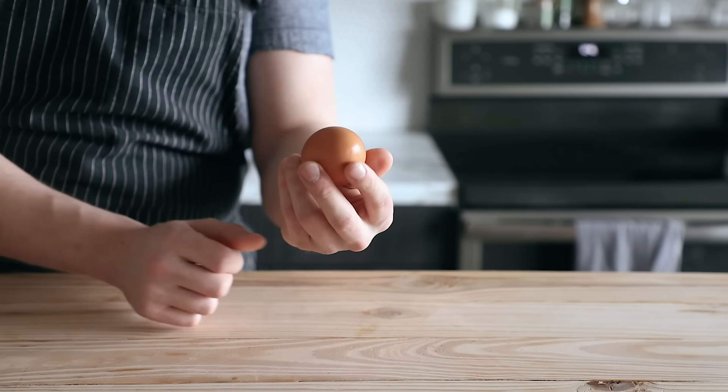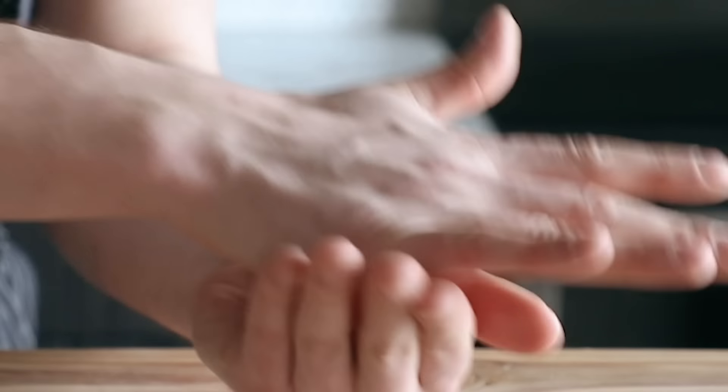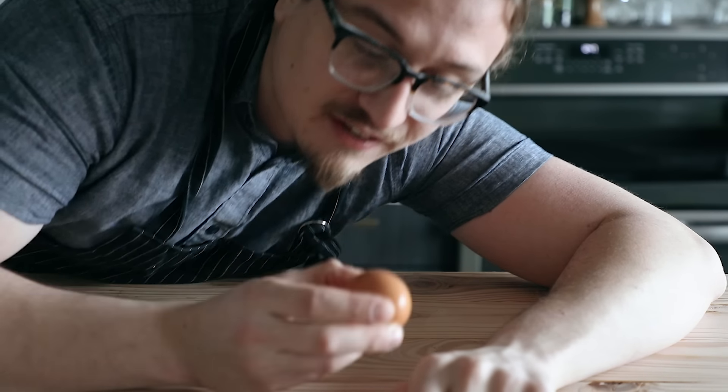What the hell? How's it not broken? Honestly, this egg deserves to live after that. You ever make ice cream and it just totally sucks? It's just not the same. It's because you're not doing it the right way. And so that's why I'm here.